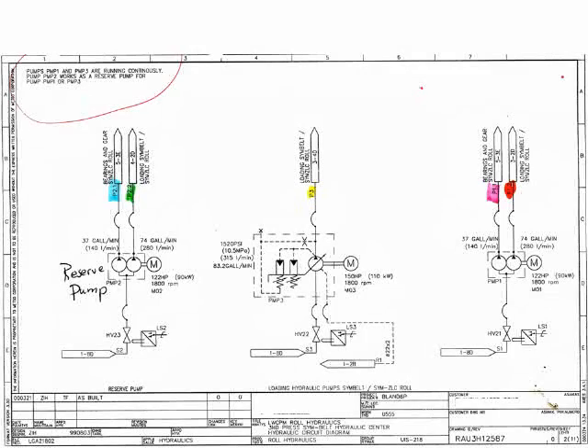When a hydraulic machine is built, the customer is usually furnished with the installation schematics. But these can be particularly hard to read and use as troubleshooting tools. Usually they're drawn by physical location, requiring the mechanic to go from page to page simply tracing a single hydraulic circuit.